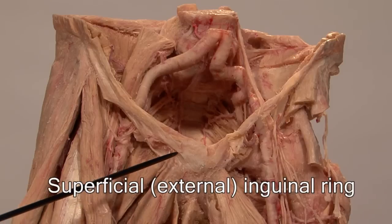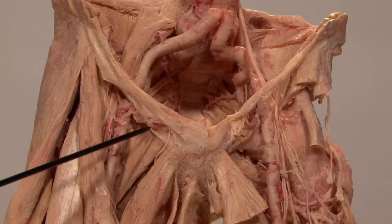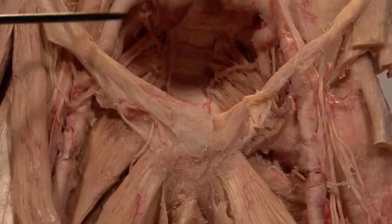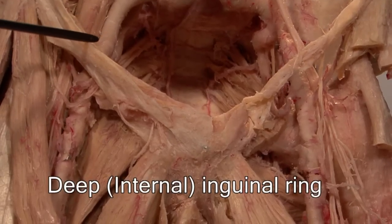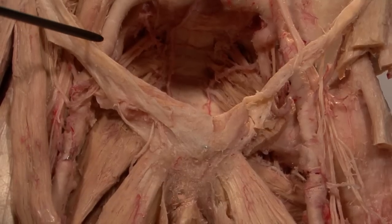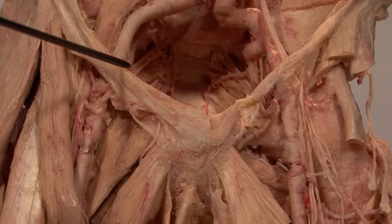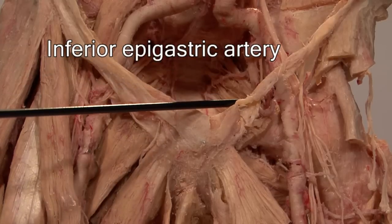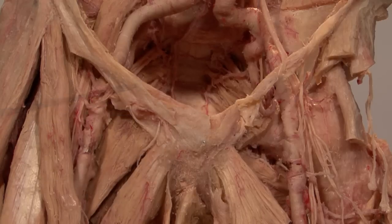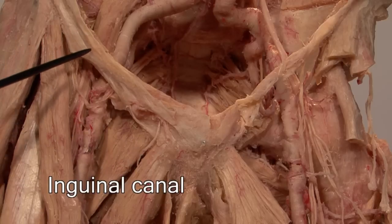This is the superficial inguinal ring, which is a little defect in the aponeurosis of the external oblique. If there is a superficial ring, there must be a deep one, and there is. The deep inguinal ring is in the fascia transversalis. I cannot show that to you in this view, but it would be in this location, and lying medial to the deep inguinal ring is the inferior epigastric artery, a branch of the external iliac. The space connecting the superficial inguinal ring and the deep inguinal ring is the inguinal canal.